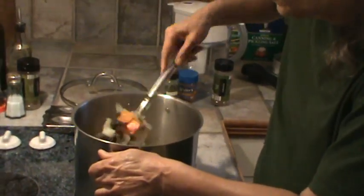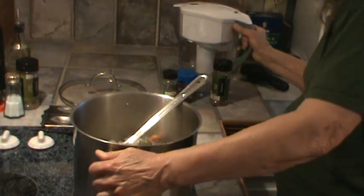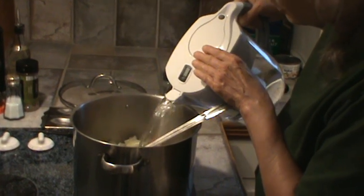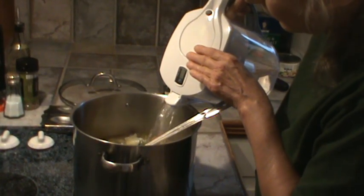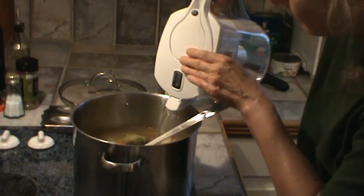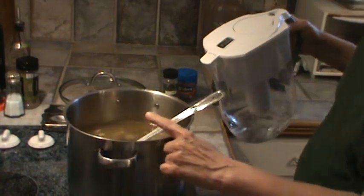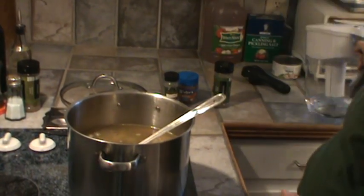Stir that around. I'm going to bring this back up to a boil, and I'm going to go ahead and dump in my green baby limas. And I'm going to add a whole bunch of water — this is probably a two-gallon soup pot, so I've dumped in a whole bunch of filtered water.